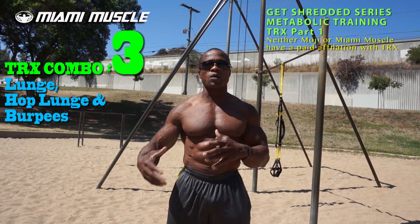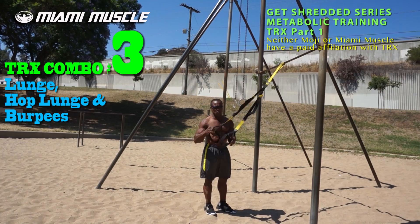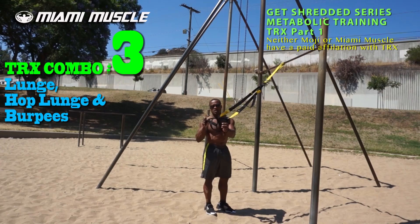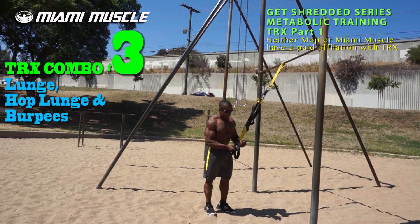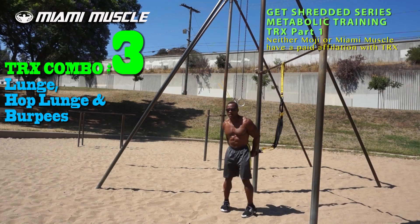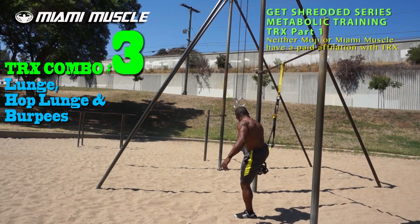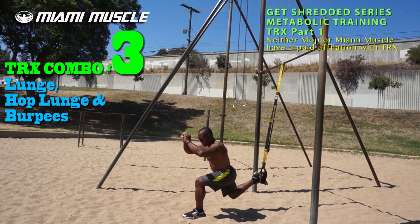To set up, loop both TRX handles into one by going over-under twice, turning them into a single cradle. Lower the handle slightly and place your right foot into the cradle. In this position, lunge down and push back up — down, push up — making sure your knees don't go over your toes.